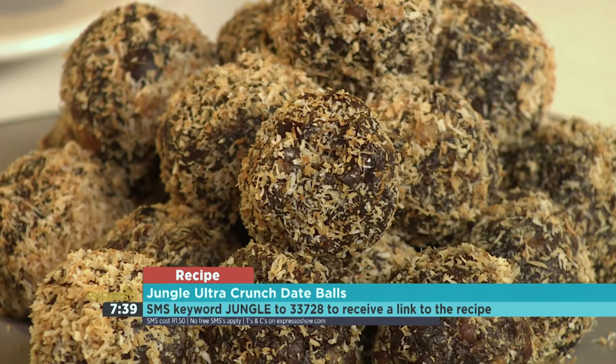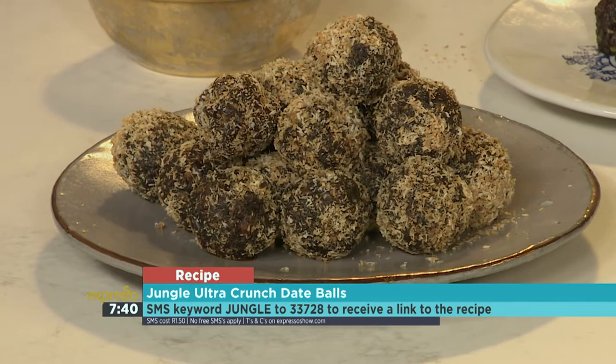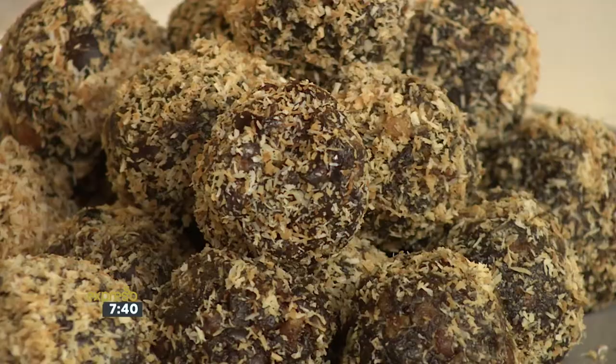Guilt-free deliciousness, especially if you also add those other ingredients like honey or coconut. SMS the keyword 'jungle' to 33728 and we'll send you everything you need to know to make these beautiful Jungle Ultra Crunch date balls. Make it this weekend and stock up for the week ahead — it's great for the lunchboxes as well.